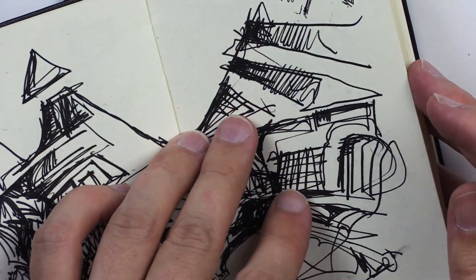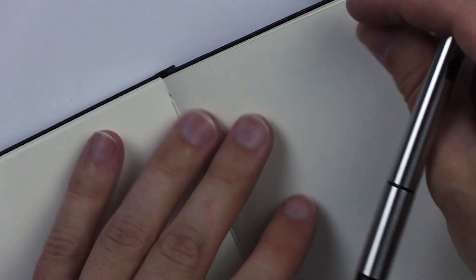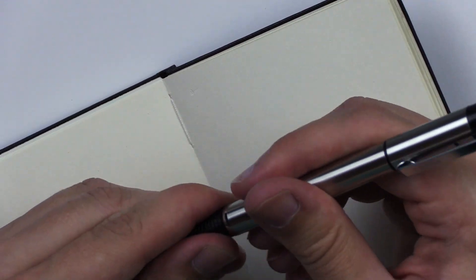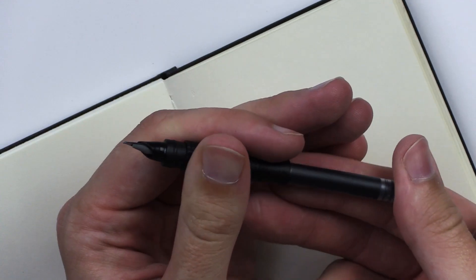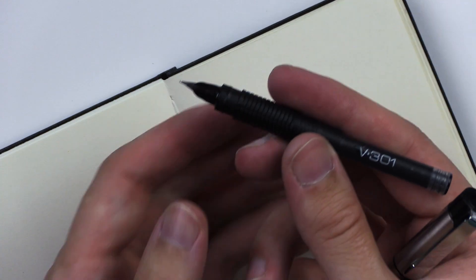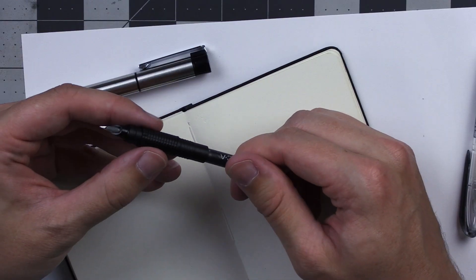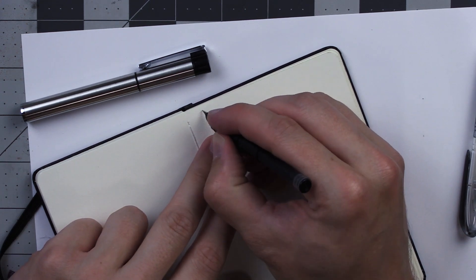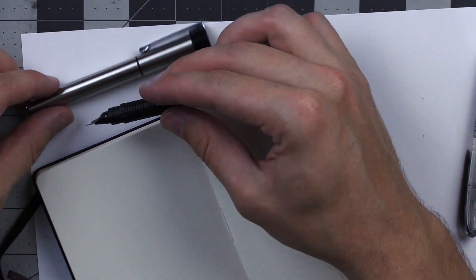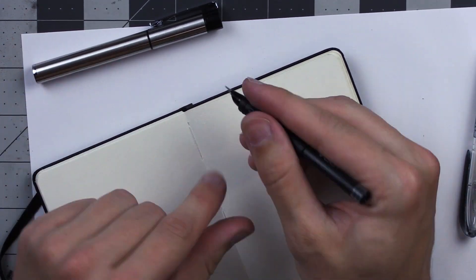I've got a little sketchbook here to practice in. This is the Zebra. How do I get it working? Should I give it a squeeze? This thing is still not working. Sometimes it's a little bit difficult to get these cartridges to start flowing. I really do squeeze them pretty hard sometimes, but this one is really firm. Maybe I'll put this down and come back to it — maybe I just need some time to get in there.